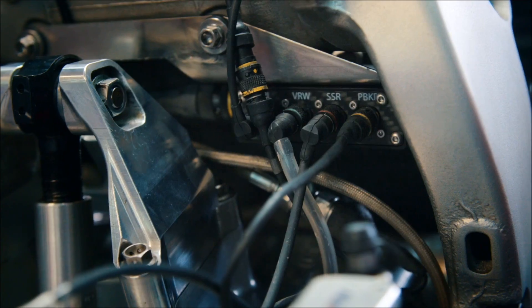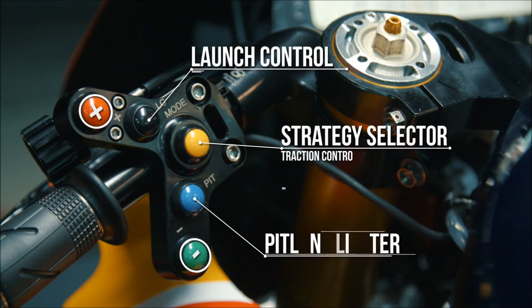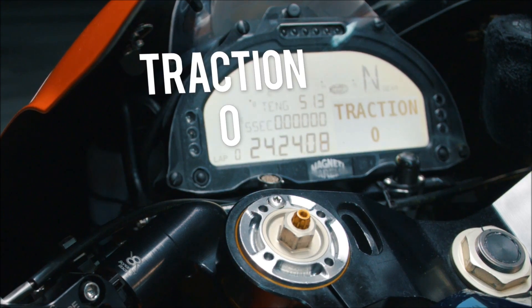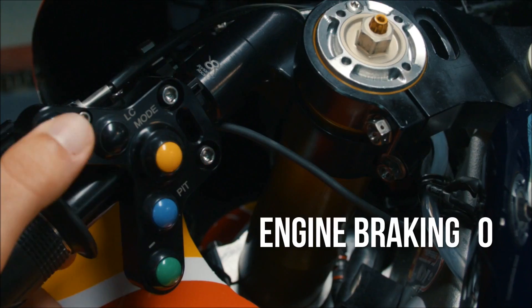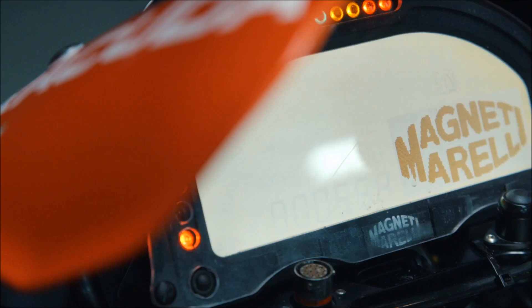In our case, we have five buttons on the left handlebar. One is to activate the pit limiter. Another is to activate the launch control. You have a central button to scroll between the strategies that you can act upon, and plus and minus to increase or decrease the level of intrusion of some strategies on the bike.